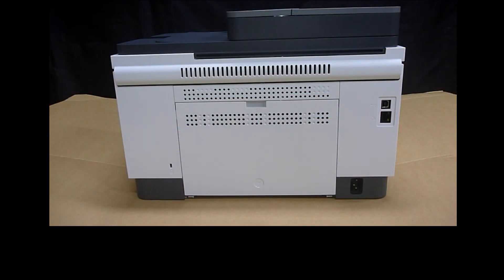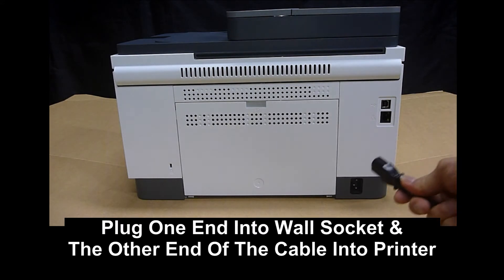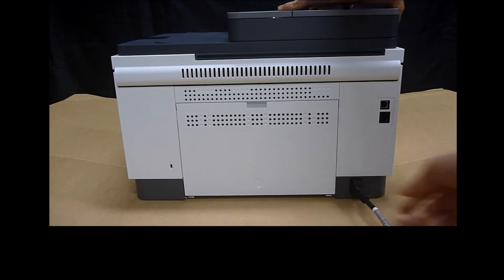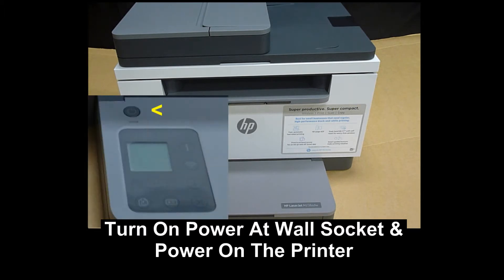The next step is to power on the printer. Plug one end of the power cord into the wall socket, and plug the other end into the printer as shown. Turn on the power at the wall socket and power on the printer by pressing the power button.